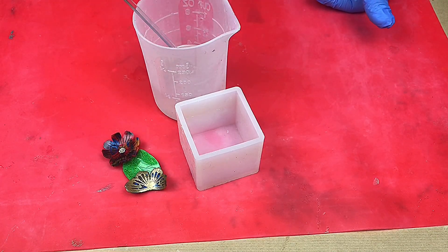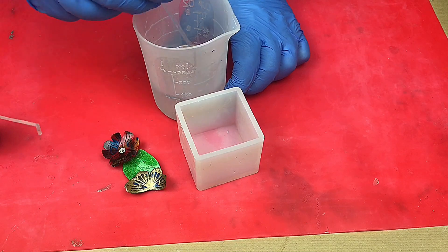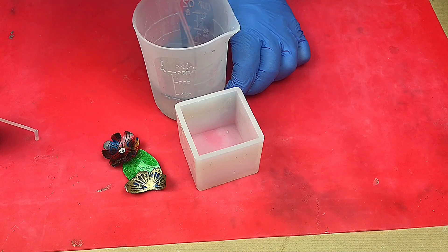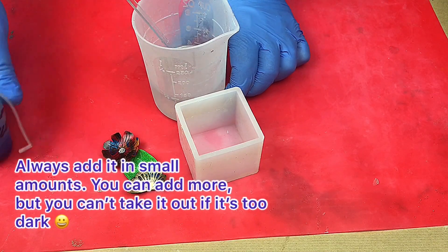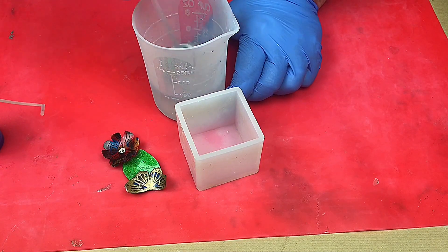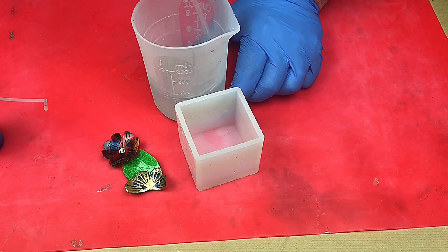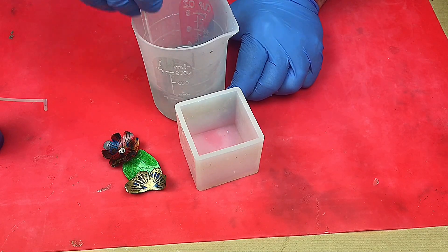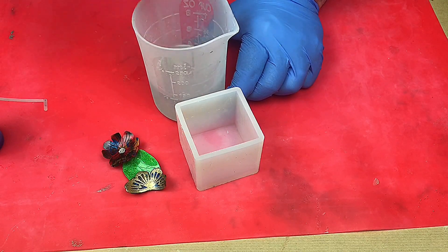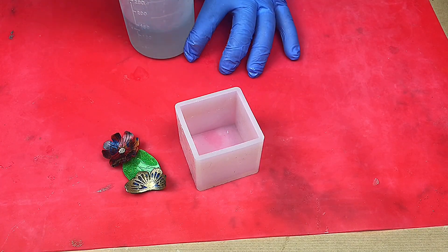I don't want this to be 100% clear — I want it to have a slight color but still be quite translucent. So I'm going to use some sapphire blue alcohol ink and pop in five or six drops, give that a mix around to see how I like it. I didn't think it was dark enough, so I've added a bit more. It's taking a lot more than I anticipated, but there we go — I'm at the color I want now.